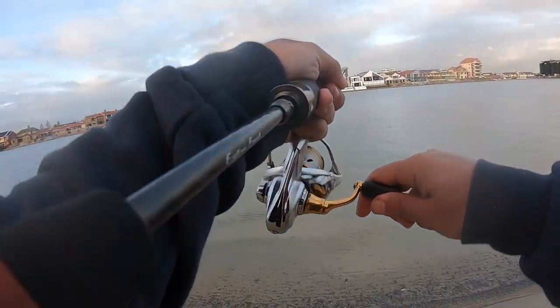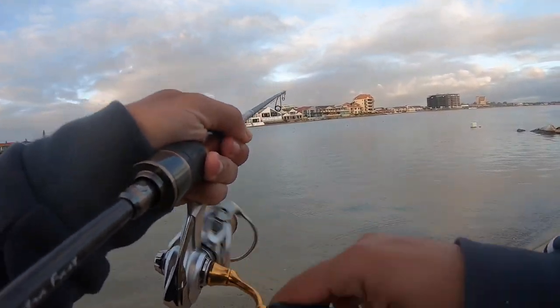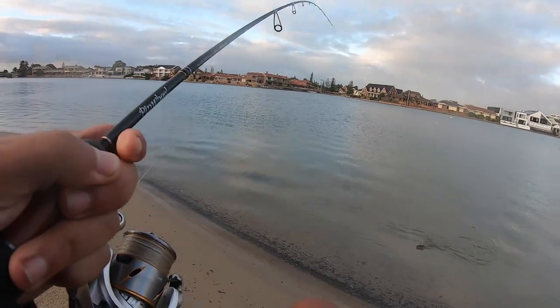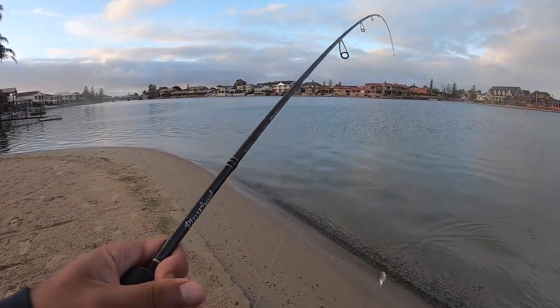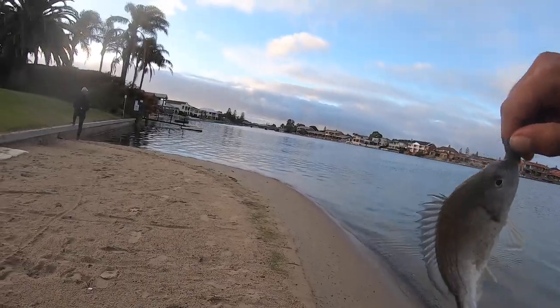Tiny — how big is it? Oh my god. Miniature. Oh, that just missed his eye. Lucky fella.